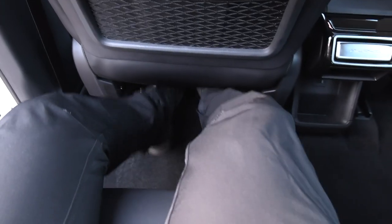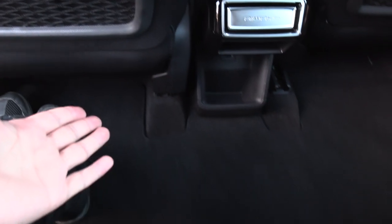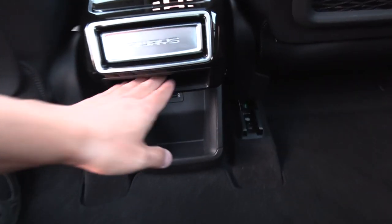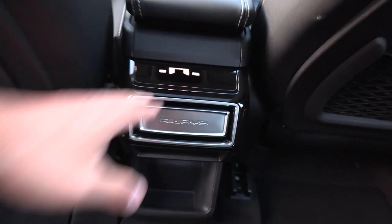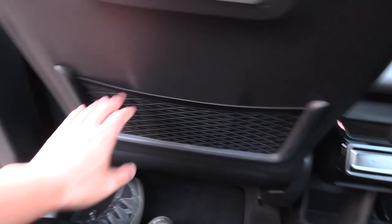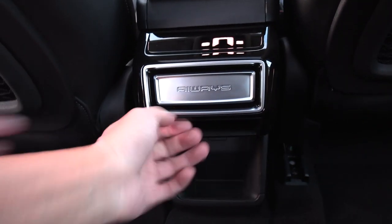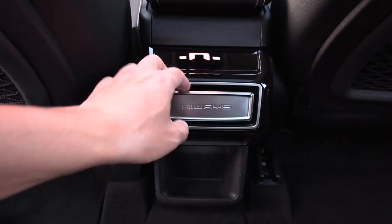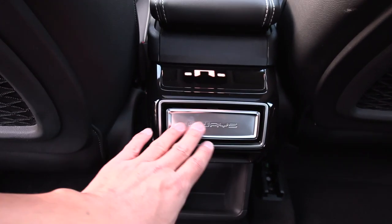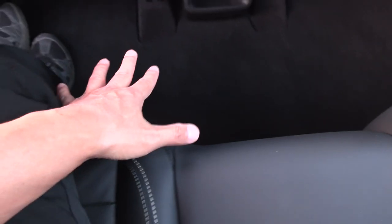There's plenty of space here under, just like in the Model Y — everything has been raised. There's no USB back here, but there are some pockets and air vents. The air vents are actually buttons you can turn on and off. There's no USB here, but at least there's a flat floor.